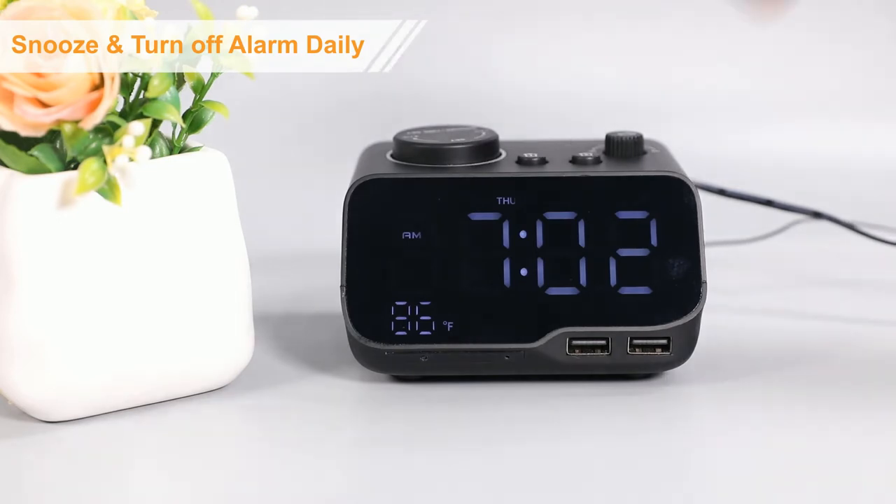When the alarm goes off, click the snooze button. You will have an extra 10 minutes for sleep. If you just want to stop the ringing, click the alarm 1 button.